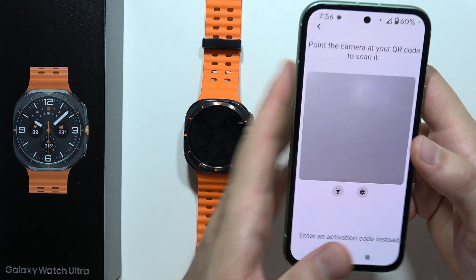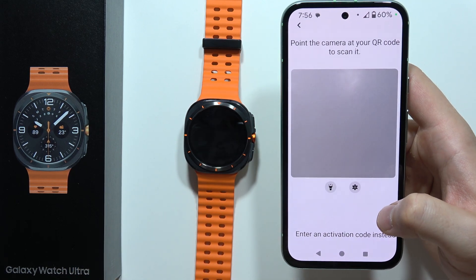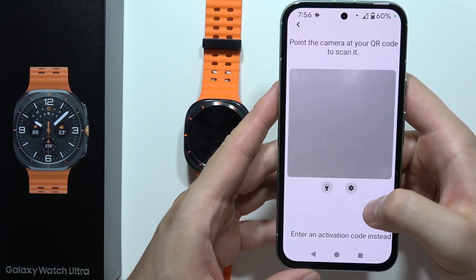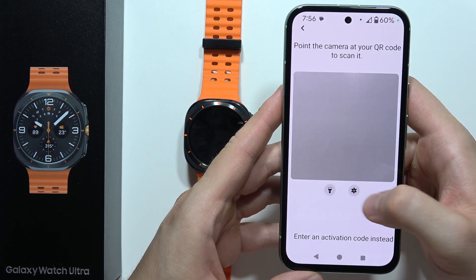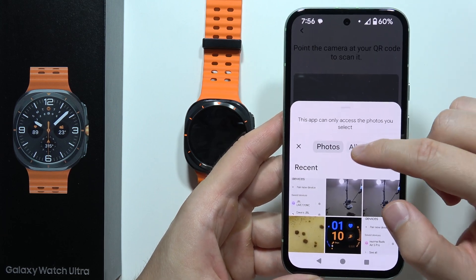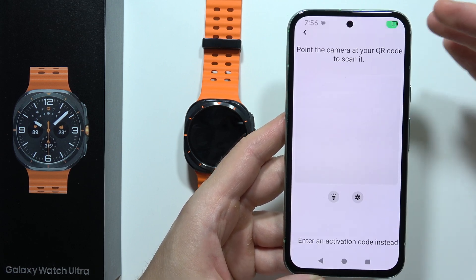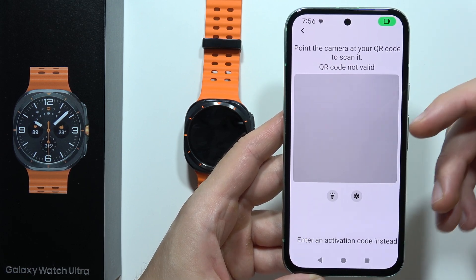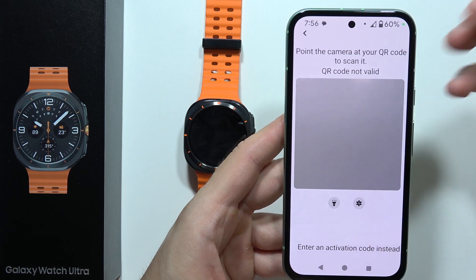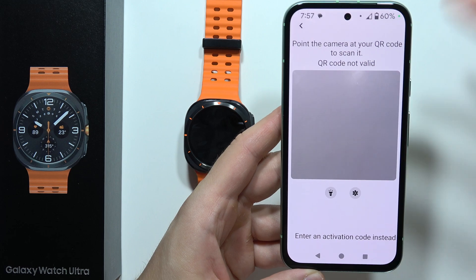If you received your QR code via email or other messages, you can take a screenshot of the QR code and it will be visible in your gallery. Click on the gallery button and you'll be moved into your photos. Go into albums, find your screenshot, pick it, and it will be scanned automatically if it's a valid QR code.